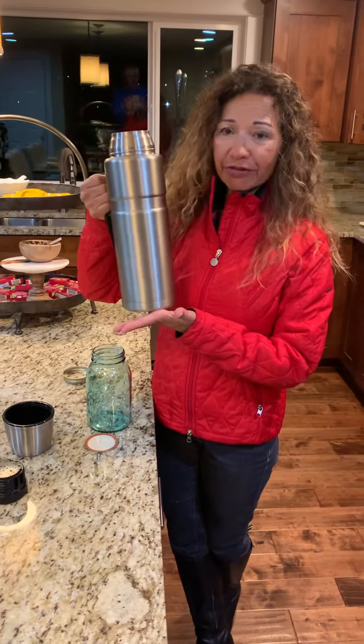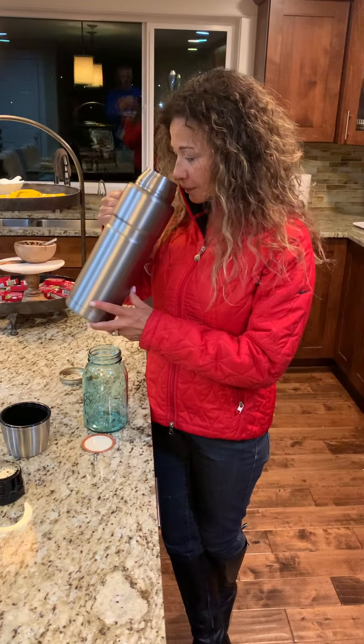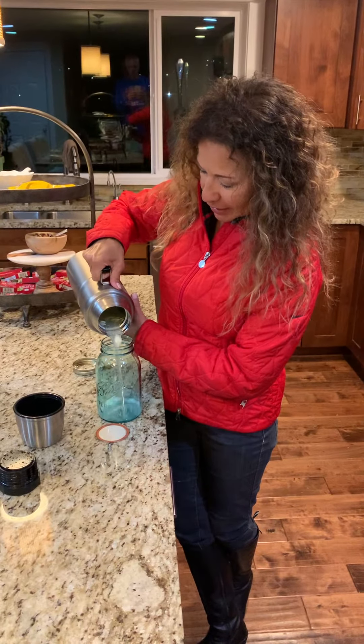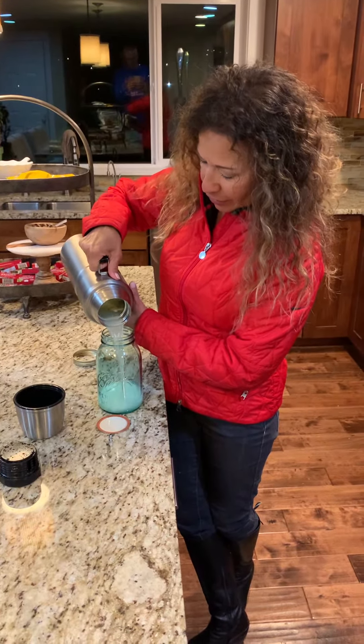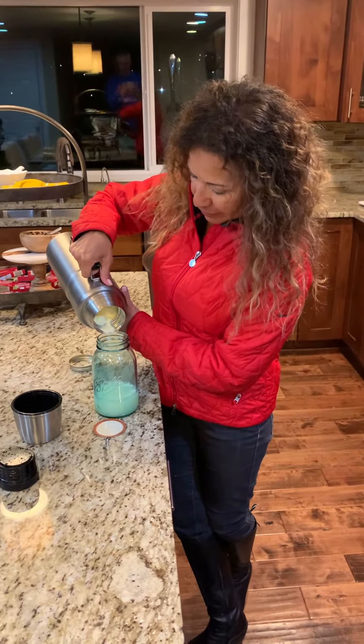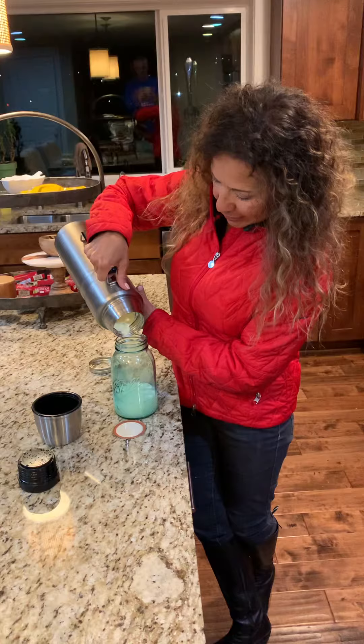This yogurt's been in here for 24 hours and it smells really good. Let's see what it looks like. I'm just going to pour it in this glass container. It doesn't look like yogurt — there's a lot of liquid there and then there's the solid stuff right here that's going to come out.